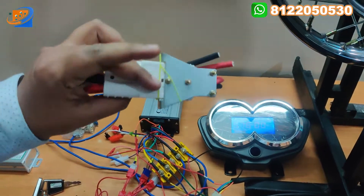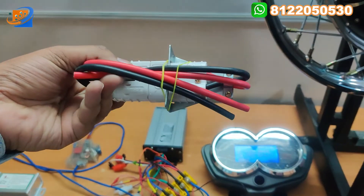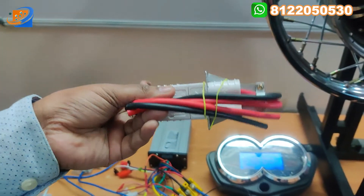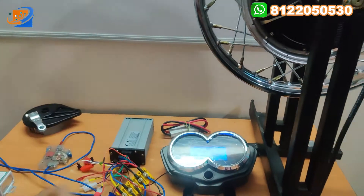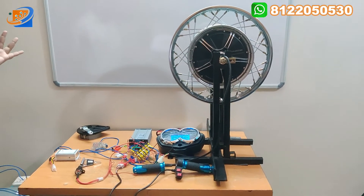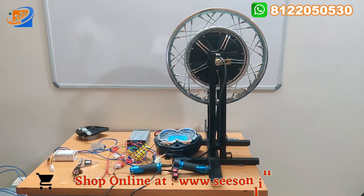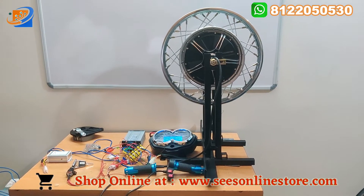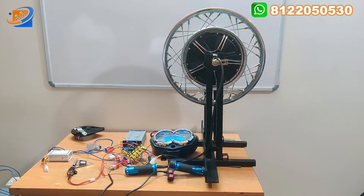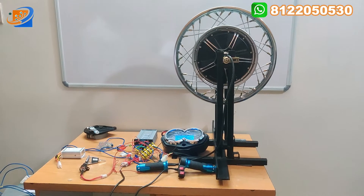Next thing will be the charging socket. You can connect to your lithium battery or lithium pyrophosphate battery. You can use this battery connector for charging. We are providing this along with the kit. Totally 10 accessories are coming: motor, controller, drum brake plate, DC MCB, DC to DC converter, power key switch, 3-speed throttle with forward reverse, yellow box connector, digital speedometer CVZ, and the charging socket.